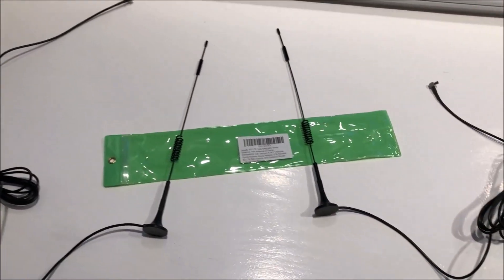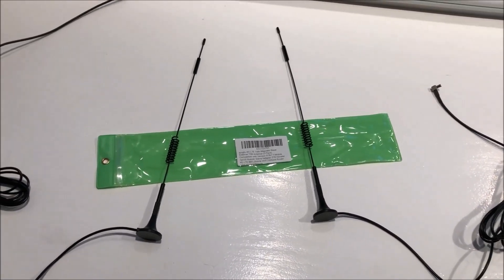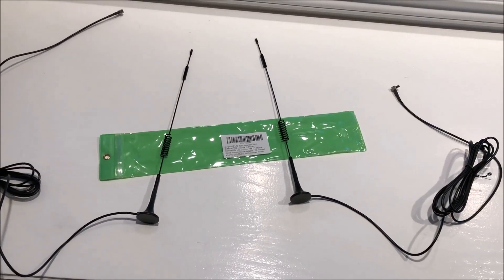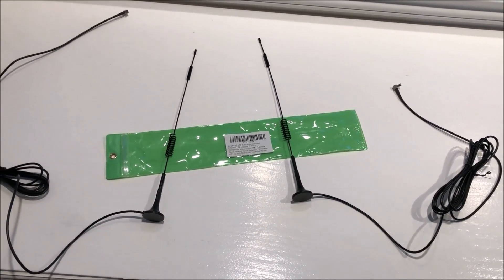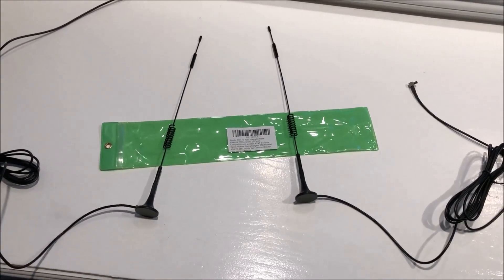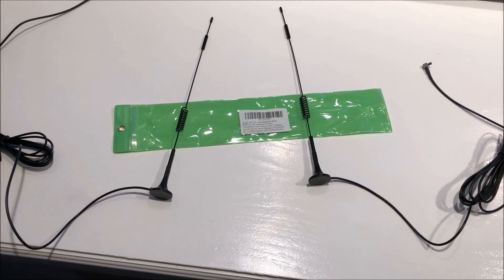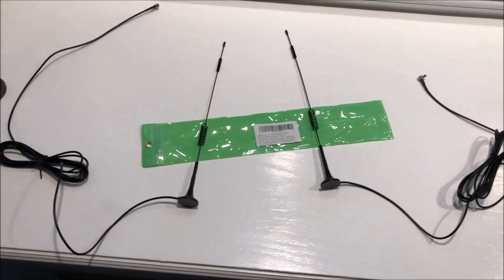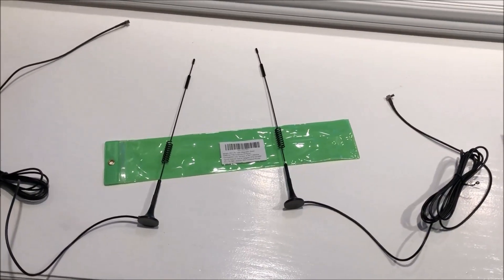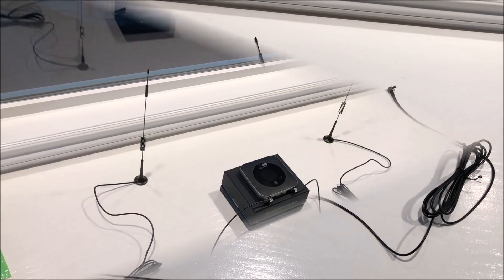We have two antennas — one for the main and one for the aux. I'm going to connect those up and then show you the performance differences I measured at my location with this antenna setup. This antenna was pretty cheap — I want to say it was $16. I'll put the details down below so you can check it out. Not expensive for a little upgrade.